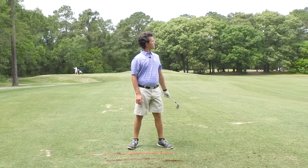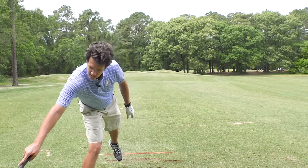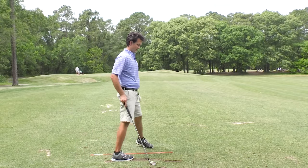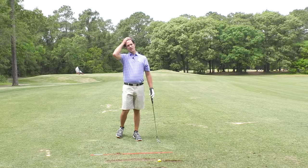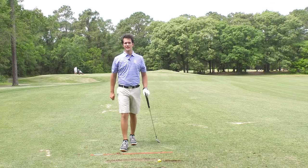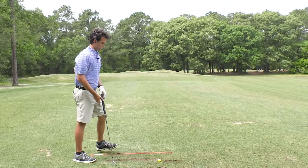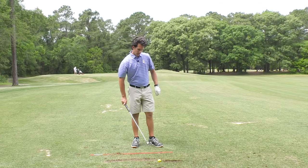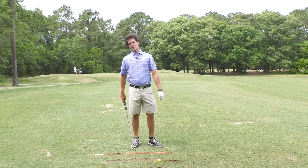Good strike. Arms extended straight — doesn't get any purer. So what's your contact like right now? If it's not where you want it to be — not like 8, 9, or 10 out of 10 crispy — you can get it there with dragging the handle. If you find that you hit that one shot that keeps you coming back, we've got to change that into hitting 30 shots that keep you coming back.